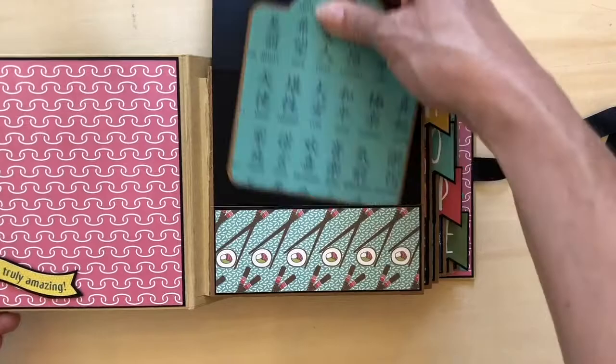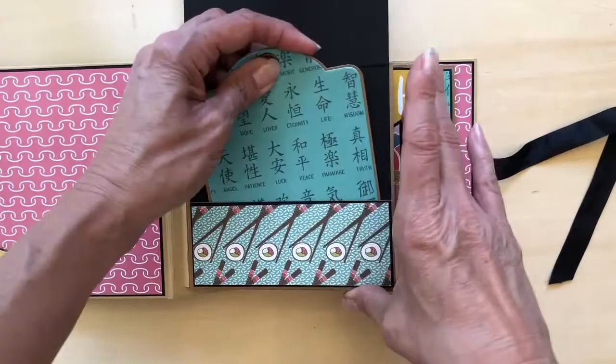First page — inside each one of the flaps is a tag. I've put decorative paper on one side and then left it blank on the other for either journaling or an additional photo.